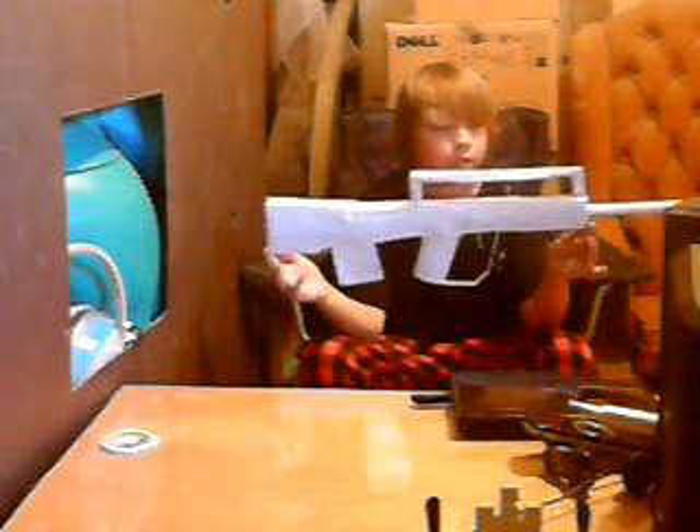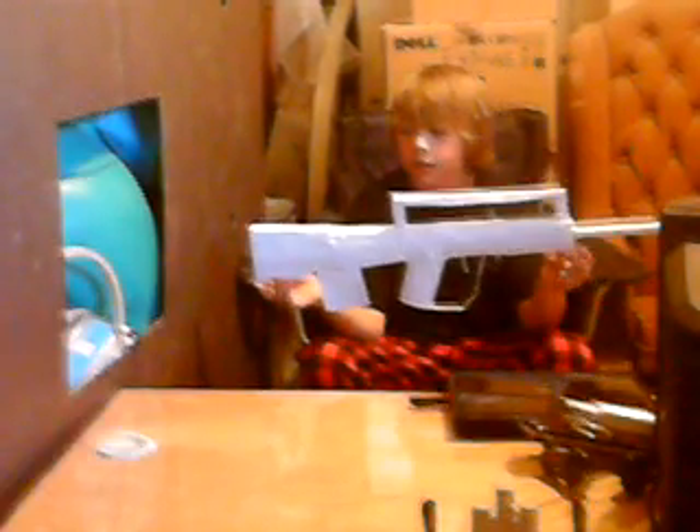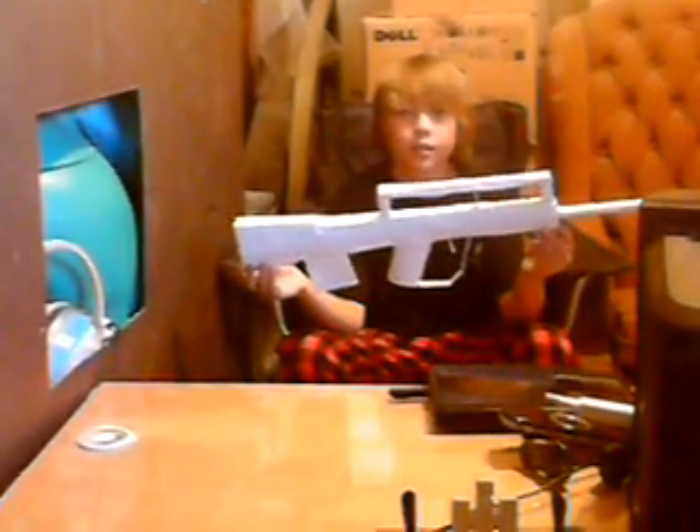The gun's not really meant for tactical reloads or quick reloads — just meant for collecting. That's my FAMAS, however you want to say it. Rate, comment, subscribe. Peace.